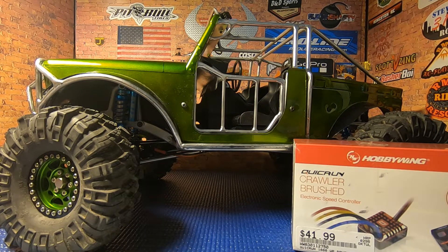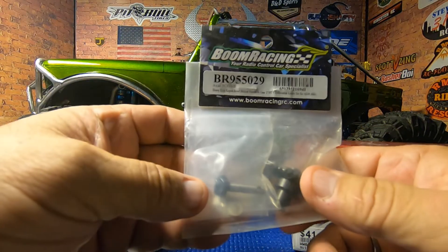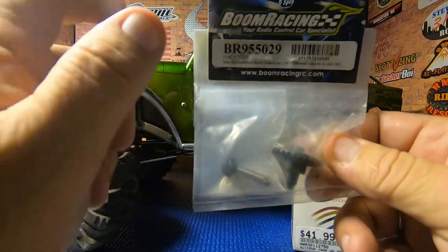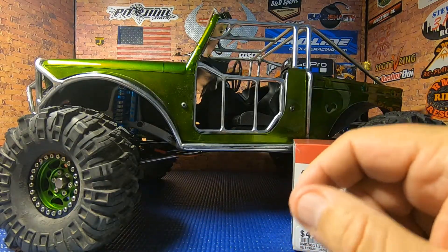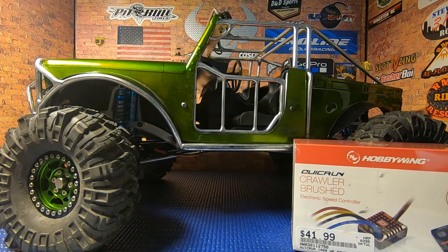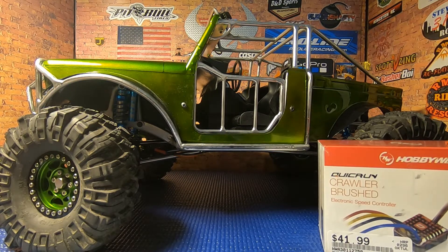I also have some Boom Racing overdrive gears for the front and I'm still debating on whether to install those or not. We'll see how this thing runs once all the electronics are installed, take it out for a test run, and go from there. That's what's coming up — we're going to get all this stuff installed and see if we can get Ugly Bubba out on the trails.